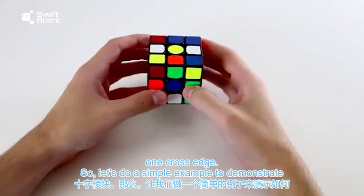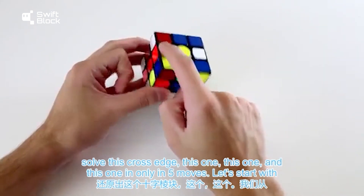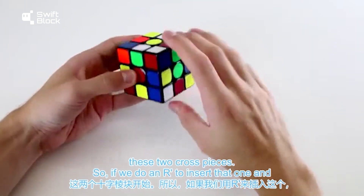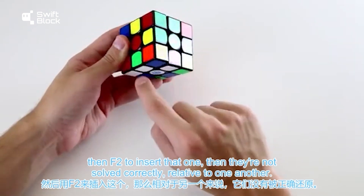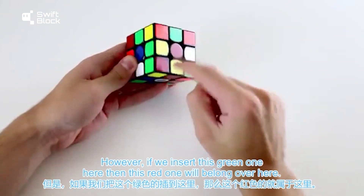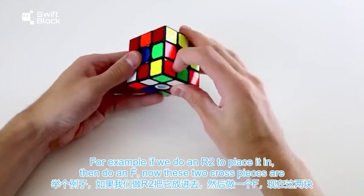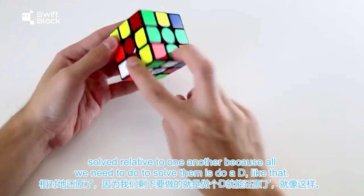Let's do a simple example to demonstrate tracking cross edges. You can solve four cross edges in only five moves. Starting with two cross pieces: doing an R2 to place one in, then an F, these two cross pieces become solved relative to one another — all we need to do is a D move to fully solve them. Backtracking, we notice R2 F brings the white and blue cross piece into a position correctly solved relative to the white-red and white-green ones. Then an L move, align the cross pieces, put the last edge down — only five moves for that relatively complicated case.